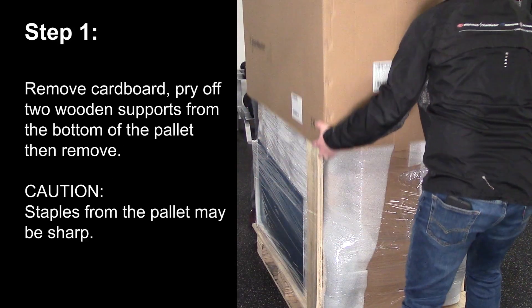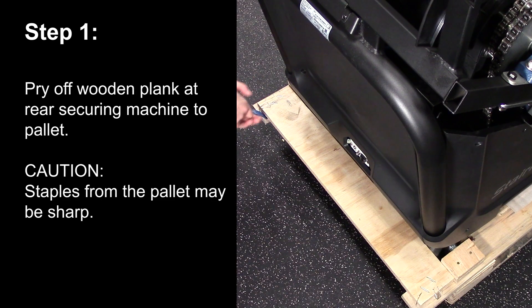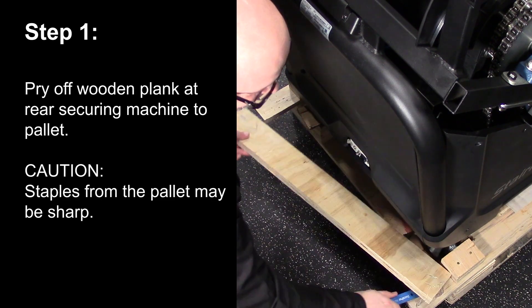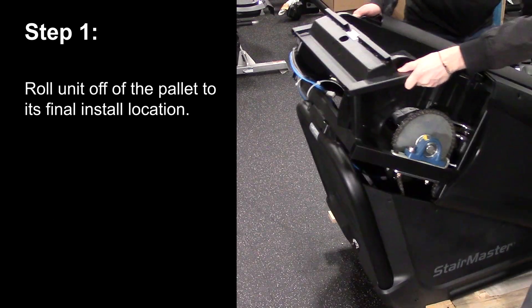Step 1. Remove the cardboard. Pry off two wooden supports from the bottom of the pallet and then remove. Staples from the pallet may be sharp. Pry off the wooden plank at the rear securing the machine to the pallet.